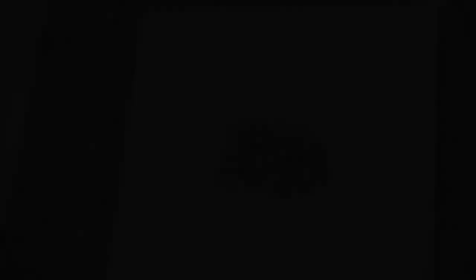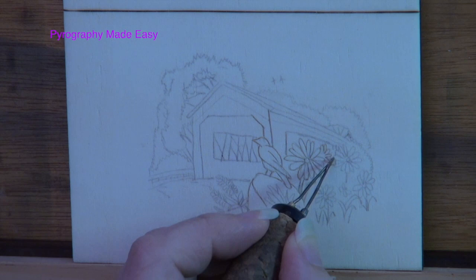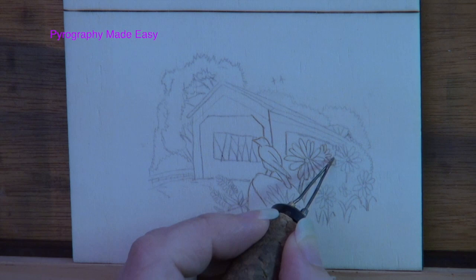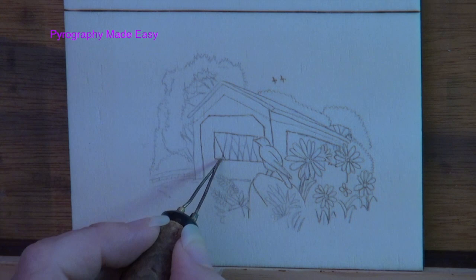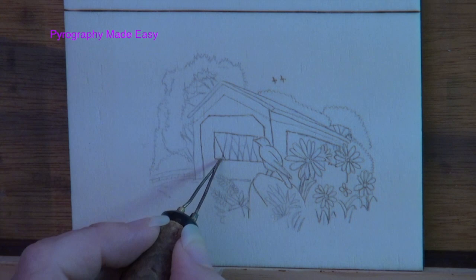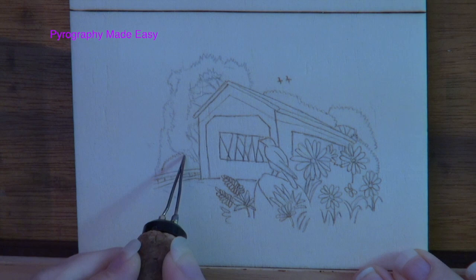Pyrography time. Use a writer pen tip and burn over the trace lines — I am using a micro writer, but any writer pen tip will work. Keep the color in the tan range. Notice how I made the edges of the trees very jagged; the edges should not be straight lines. You can draw in lots of curving lines along the edges of the trees — anything to give the outer edges variety is a good thing. Once done, rub a standard pencil eraser over the board to remove any residual graphite.